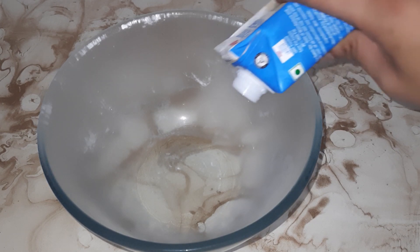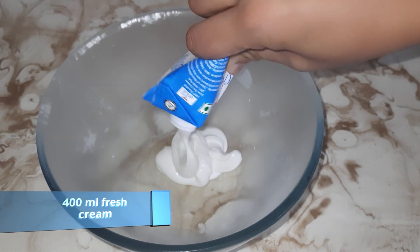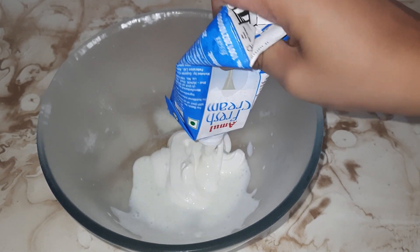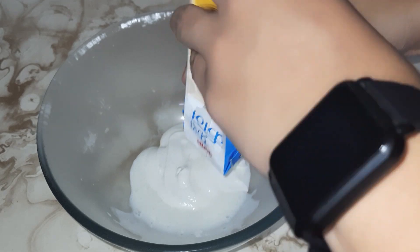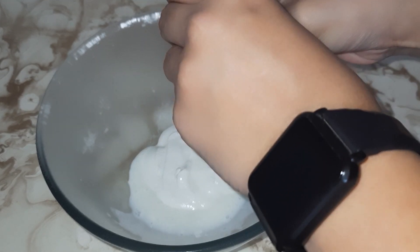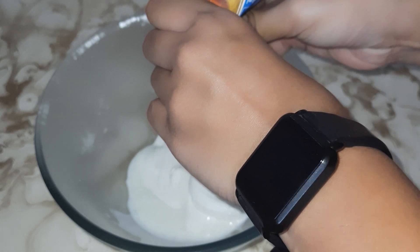In the frozen bowl, we will use fresh cream. I used 200 ml Tetra Pak fresh cream and I have chilled it as well.